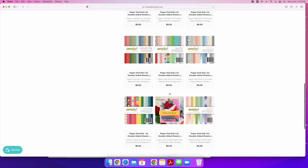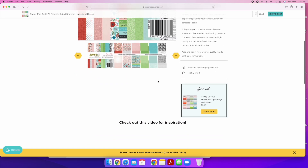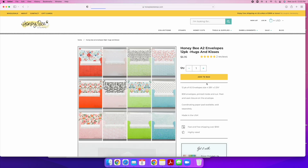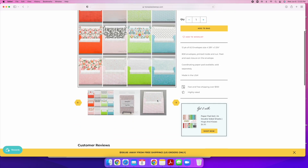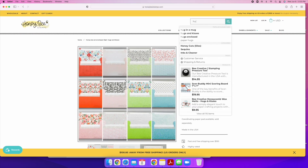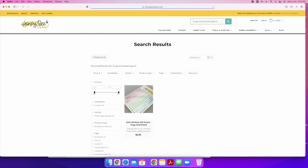If you click on some of the paper pads — this one is called Hugs and Kisses — it's going to tell you what coordinates with that product. You can click here and see the coordinating envelopes. Some of our pattern paper pads do have coordinating envelopes, which I love — that's a huge bonus.